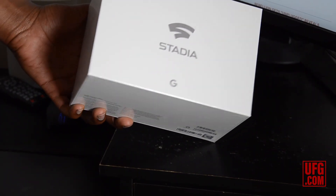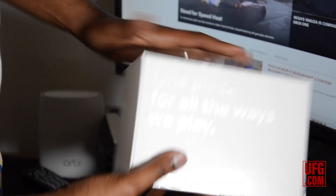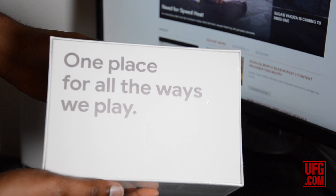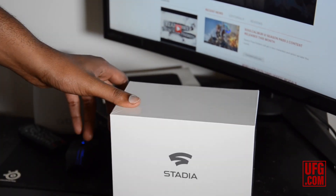Google went very simplistic with the box. Just very simple — "Stadia," their logo, and "One place for all the ways we play." That new slogan makes plenty of sense for a device you can use anywhere.